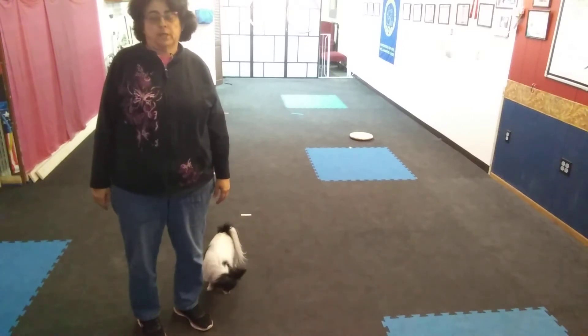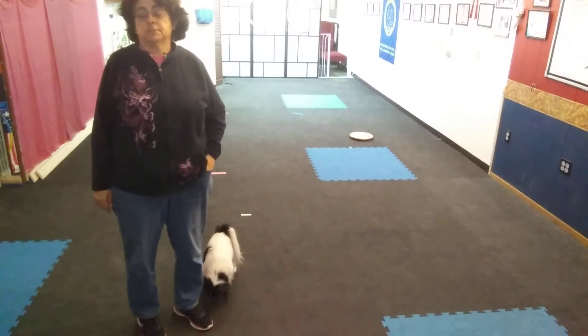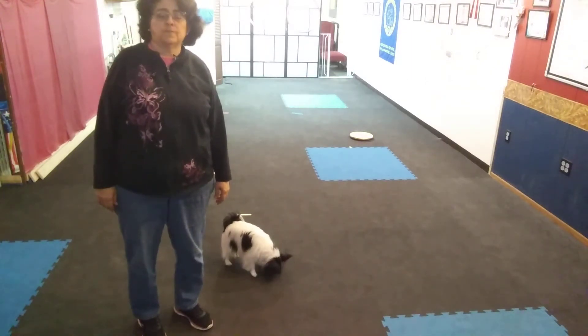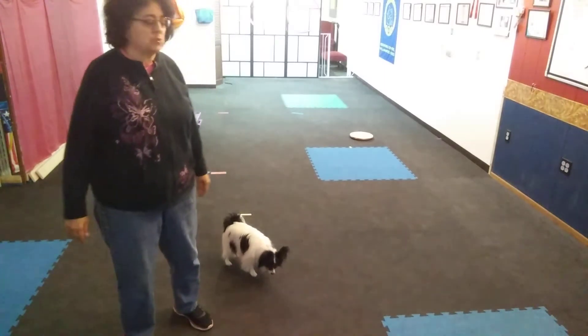Let me demonstrate what I would do with Glinda. Always reward your dog when they place themselves on either the target disc or the platform. Always go up to the dog — don't ask the dog to come off. Motion them to come off, so the word 'off' should not be used verbally. Let's try with Glinda.